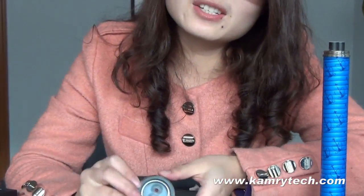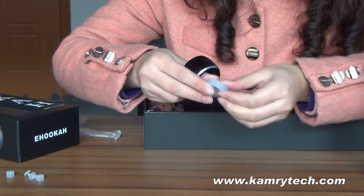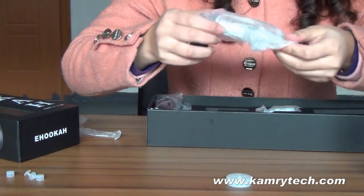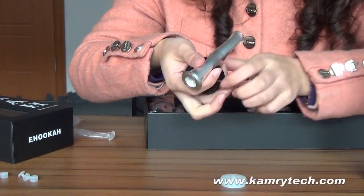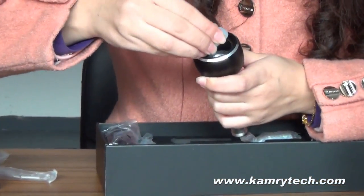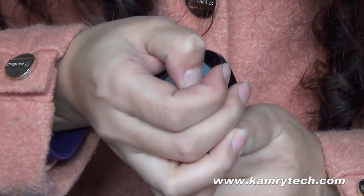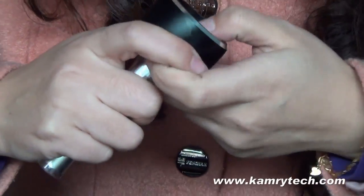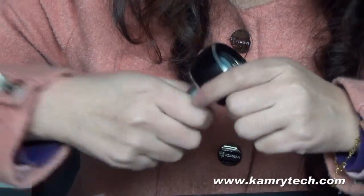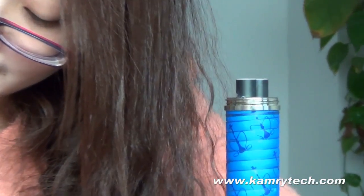For the top cap, you can see that there is a white rubber piece in it. First, we should take it out. Then take the mouthpiece here. It is the mouthpiece. We should put it like this, and then put in this rubber piece. It is very tight.